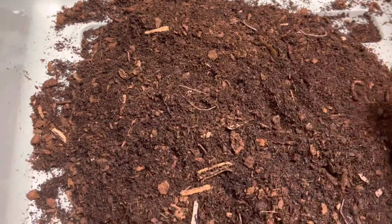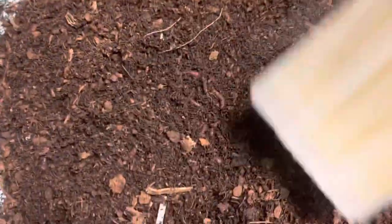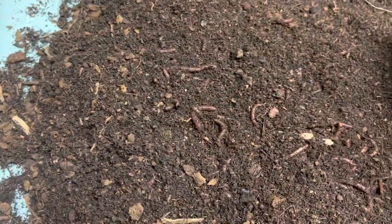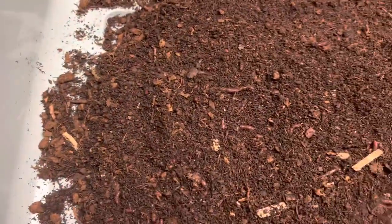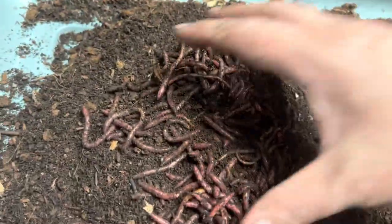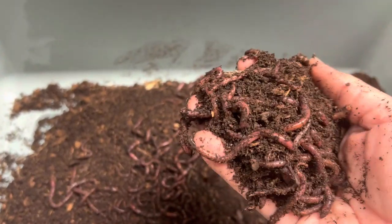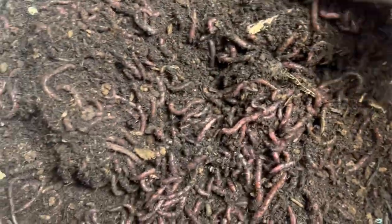A lot of us do the brush method off the surface to get the worms, and then you have to wait for them to go down, then you go like this and wait again. He told me: instead of waiting for them to go down, why don't you just stick your hand underneath, flip them over, grab what you want, and then sift this out. And I thought, oh my gosh, why didn't I think of that sooner? That's genius!